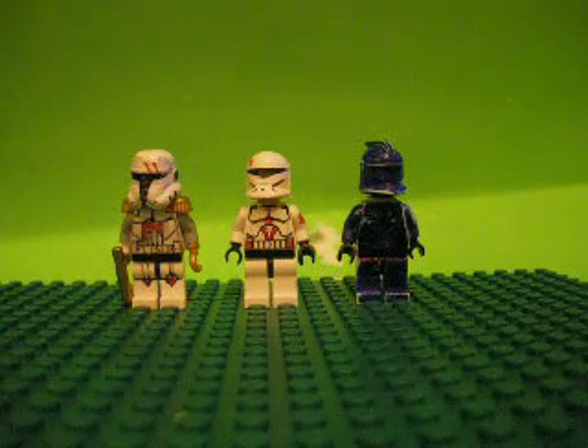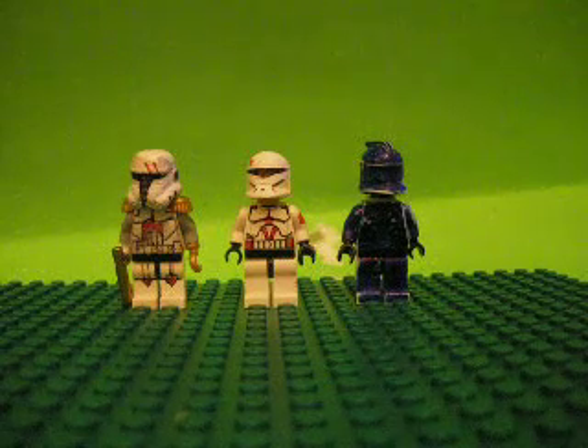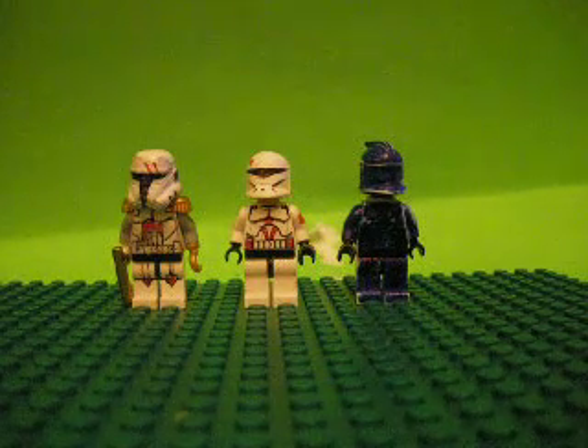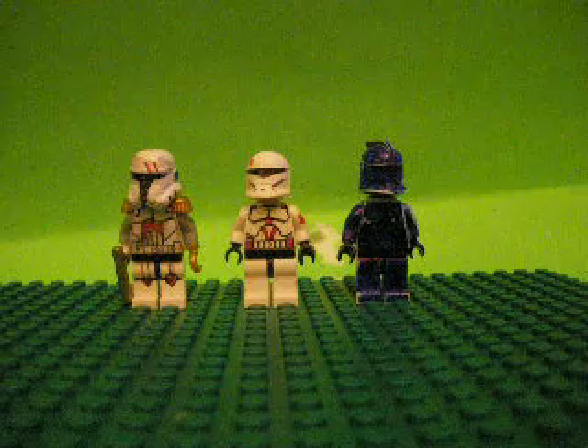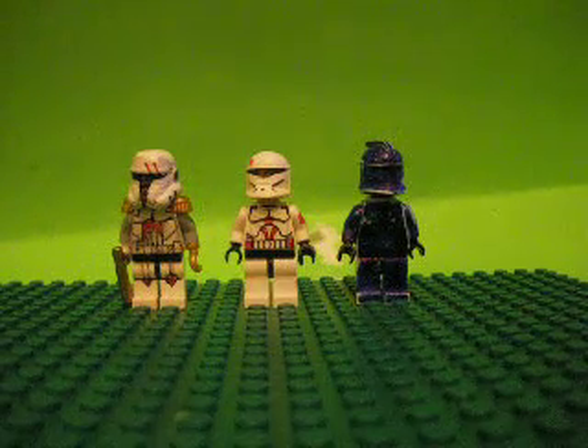Hello YouTube, this is the clone family entering a contest — the Lego Masteration contest. I'm entering three clones.